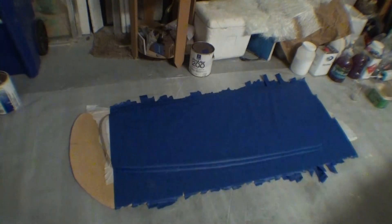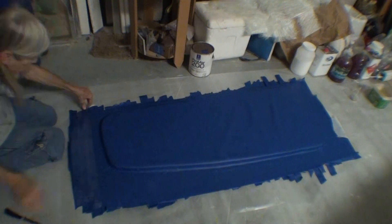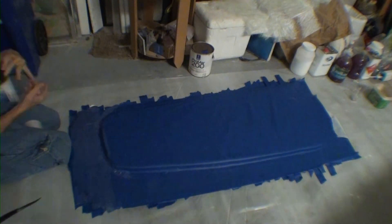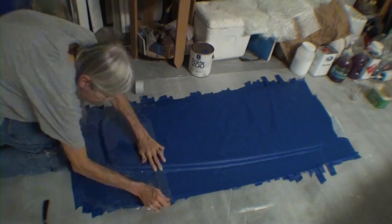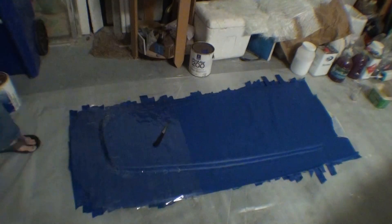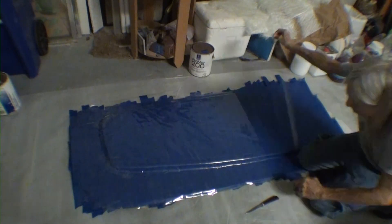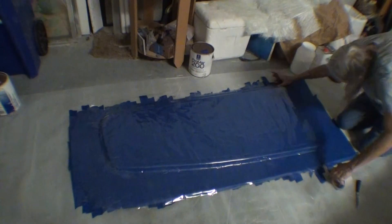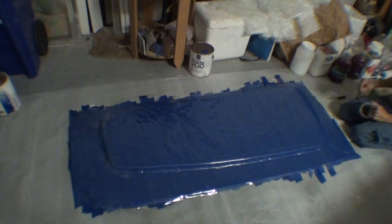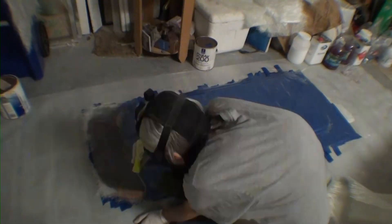Because I was curious, and possibly a glutton for punishment, I started by covering the whole thing with blue painters tape again, but this time I'm covering the blue painters tape with clear packing tape. I'm hoping that the blue painters tape will release from the bottom layer as easily as it did before, and the clear tape will separate from the top layer.